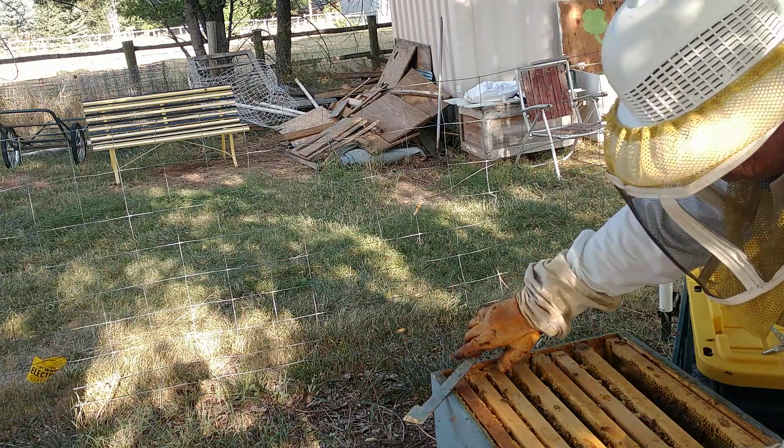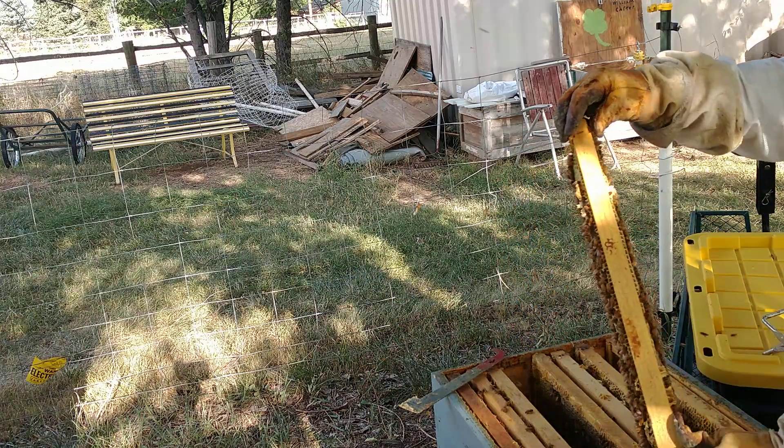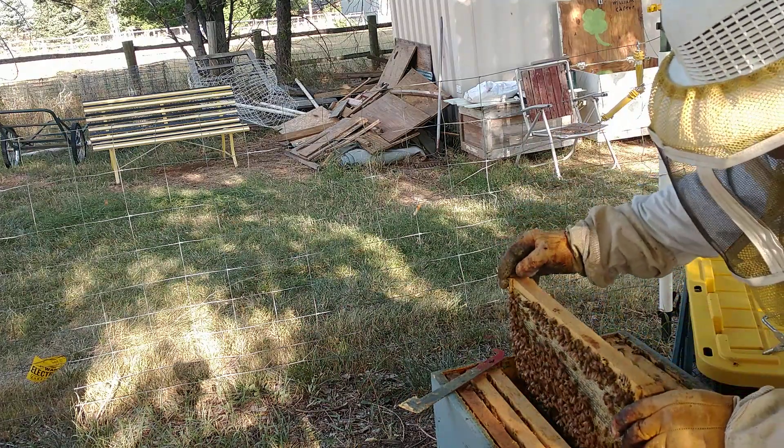They might be going down to the river getting on a flow of some wildflower or something down there. There's nothing around here. Well, that's all new nectar. We'll leave these alone, let the Delmont Acres keep going.